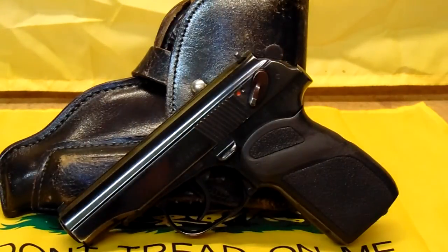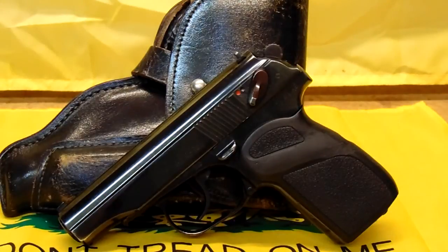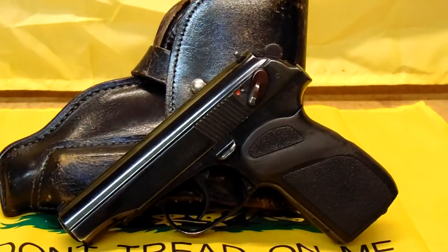Why did I get this gun? I really wasn't looking for another handgun, and I really didn't need another concealed carry gun. This gun is going to be a concealed carry gun, trail gun, woods gun — whatever I feel like. I really didn't need another one, but I looked at it and I've liked the design before.